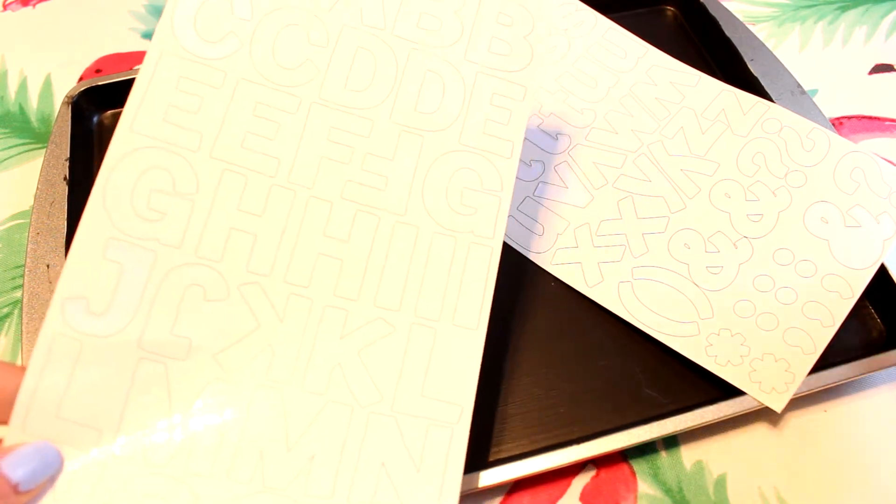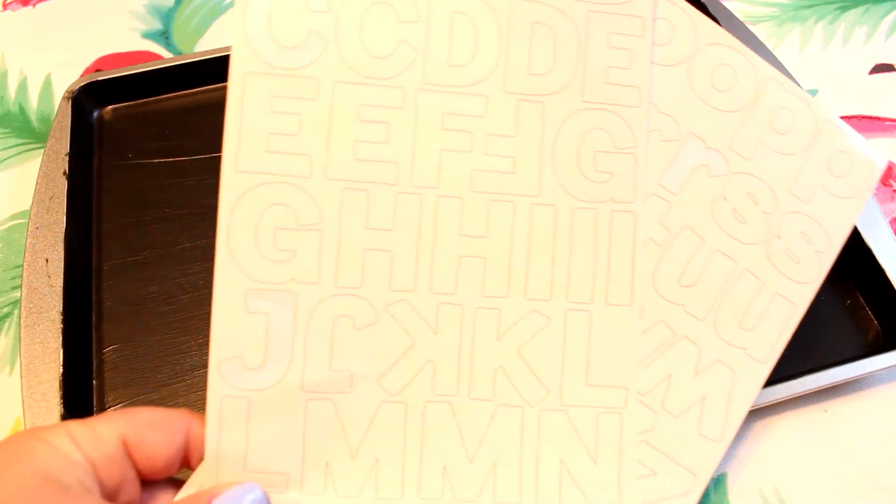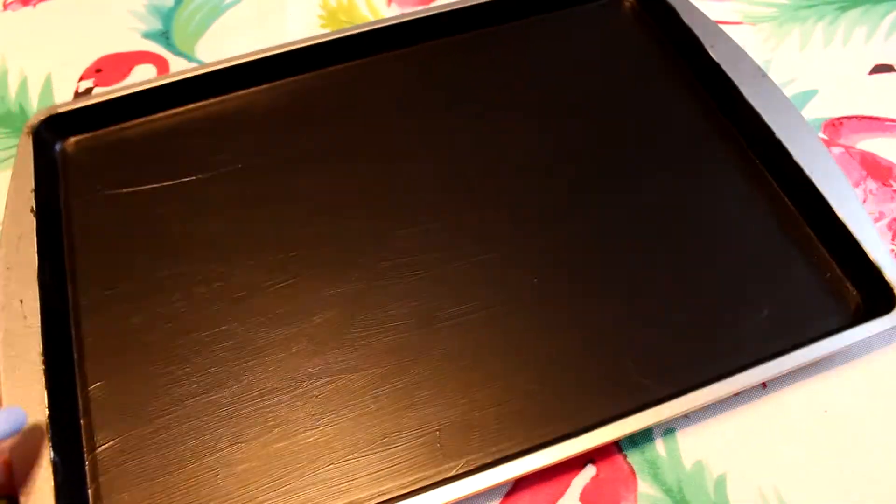It's $1.25 for one cookie sheet, as opposed to like $10 or $15 at Walmart or something — no thank you.